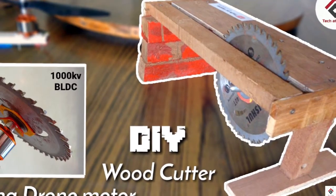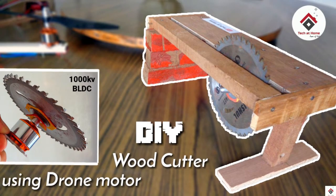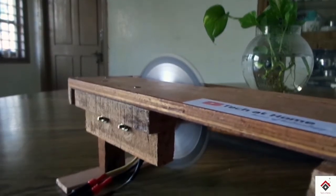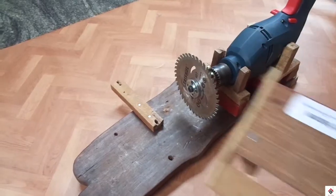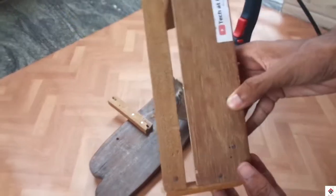This is the woodcutter I have made earlier using a drone brushless motor. If you want to check out that tutorial, it's available in the info button for this video. I'm making use of the same frame for covering the blade.